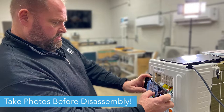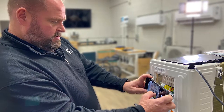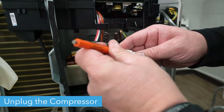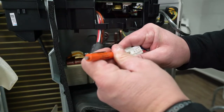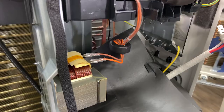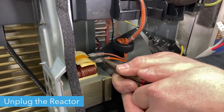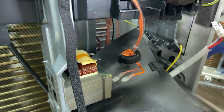Before disconnecting any wires or plugs, make sure to take photos so that you can put everything back together the way it was. Unplug the compressor — use a thin screwdriver to push the clip holding the plug in place, then pull it free. Next, use a pair of needle nose pliers to unplug the two wires leading to the reactor.